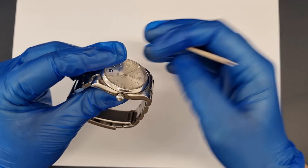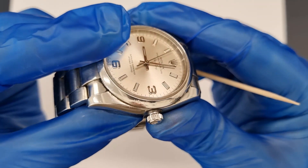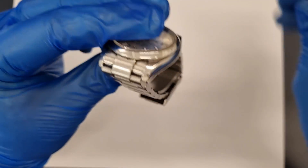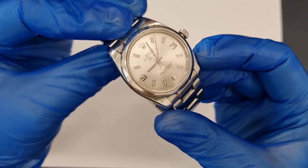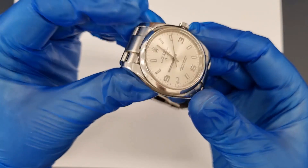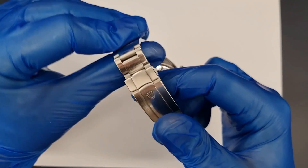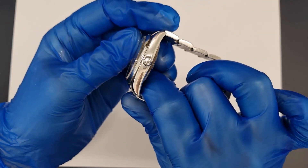The customer has also requested that we try to remove a scratch on the front of the watch. This is my favourite bracelet that Rolex produced. I like the way the logo has been cut out of the clasp rather than being raised up. With a little refinishing it will look as good as new.